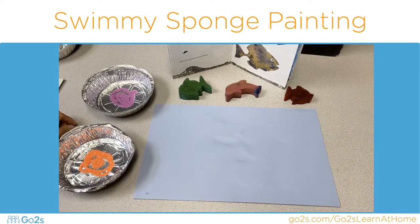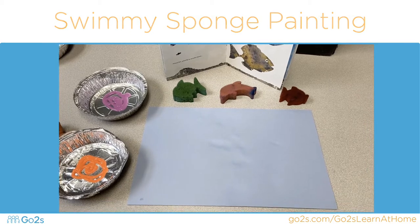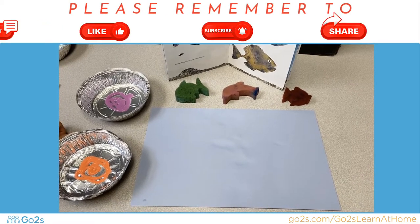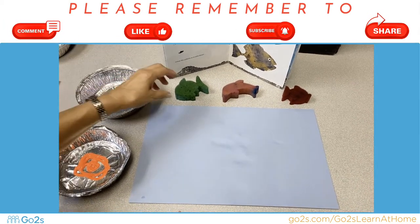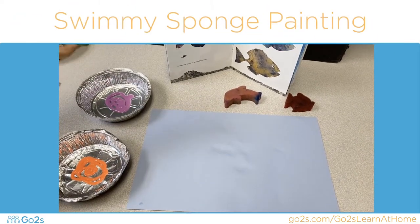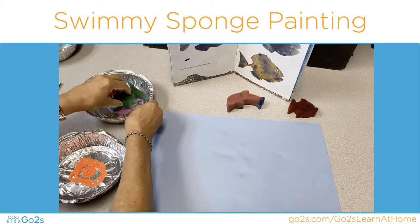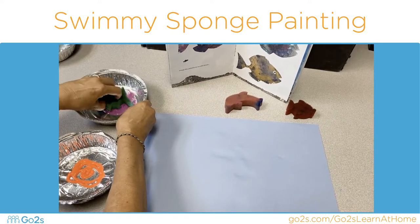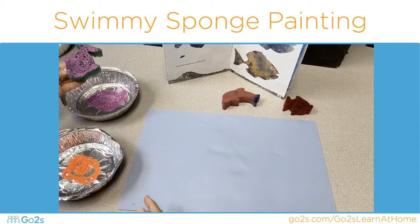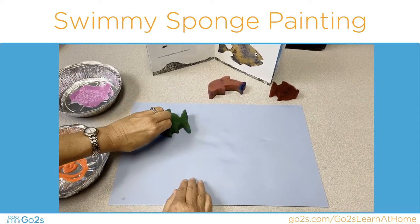Now we're going to do a sponge painting, and that means the paint will get absorbed into the sponges, just like we did with our last activity. Watch — here's my sponge fish. It could be swimming like in our story. It absorbs on the bottom, and then we put it on our paper.